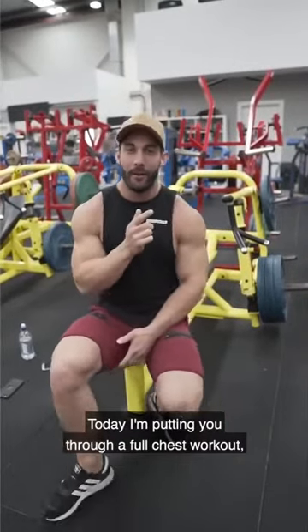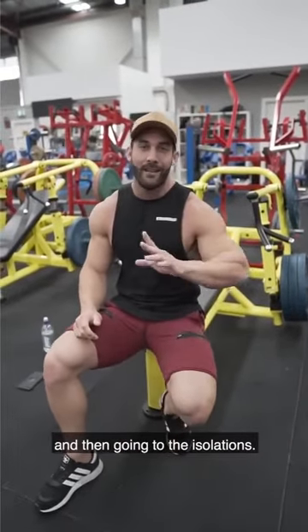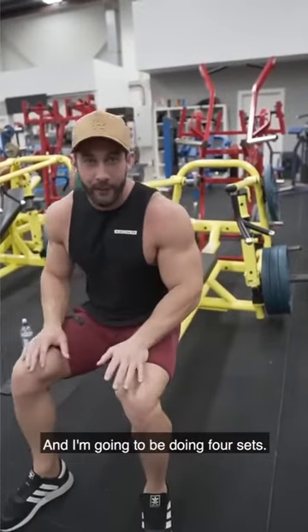Today I'm putting you through a full chest workout, starting with plate-loaded flat bench press. I'm going to be doing three compounds and then going to the isolations, rep range between 6 to 10, rest times 90 seconds to 2 minutes, and we're going to be doing 4 sets.